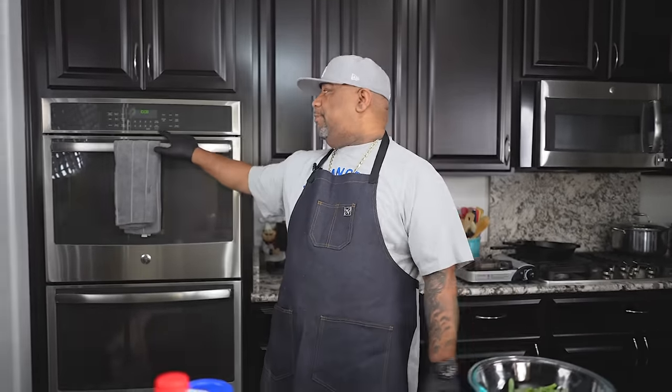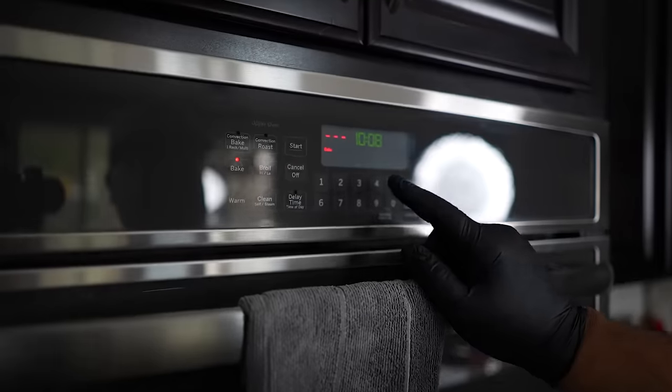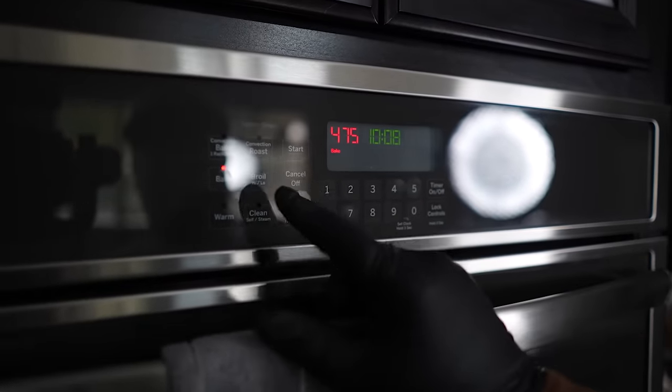The first thing I'm going to do is come over to my oven and get ready to preheat. So we're going to hit bake, 475, and we're going to start it.